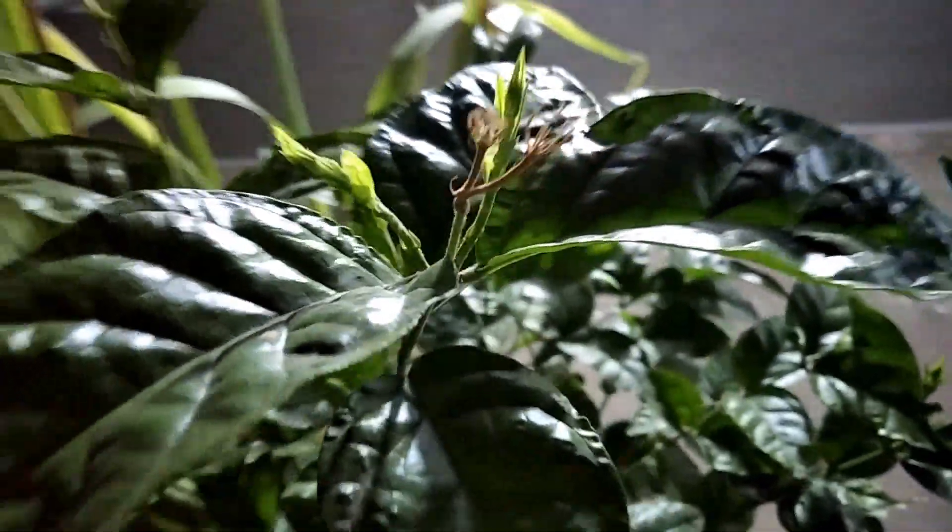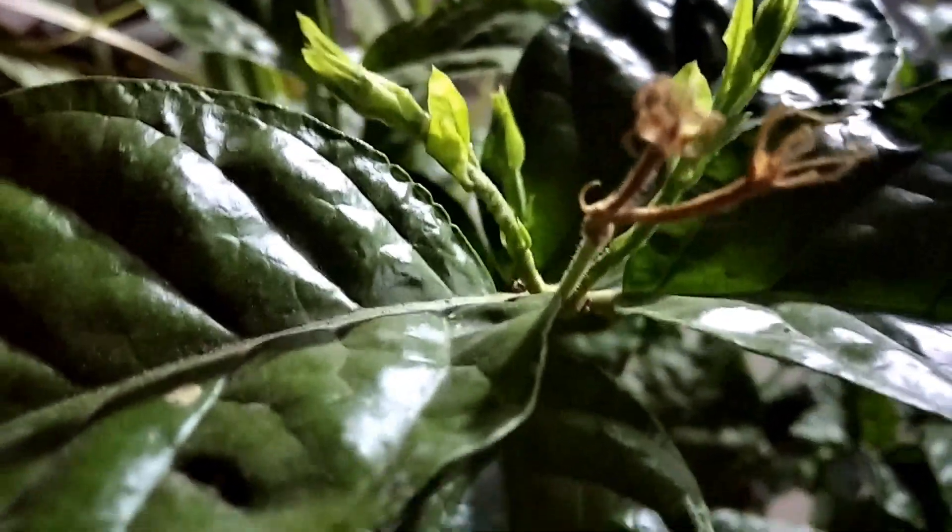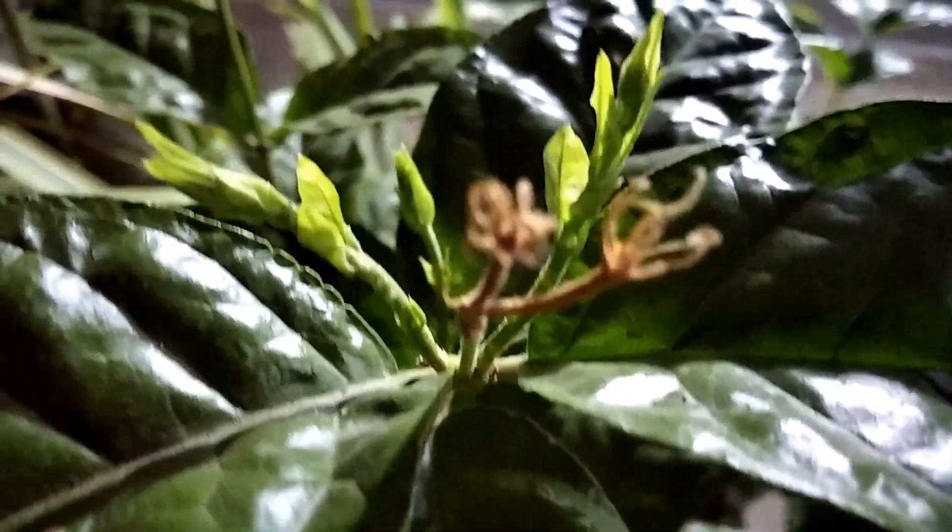This is also one of the varieties of flowering plant and it is growing very well. Here I have a jasmine plant — last week and before that it gave more flowers, and now again new stems are growing, so I am really very happy.